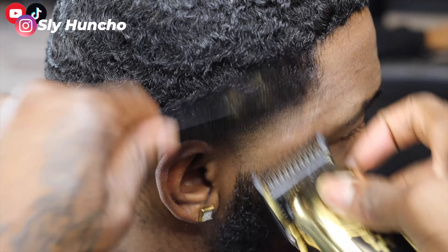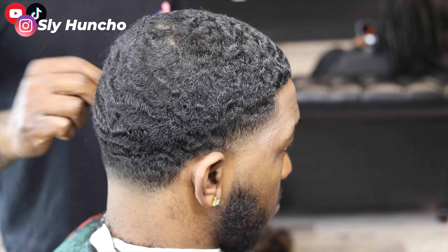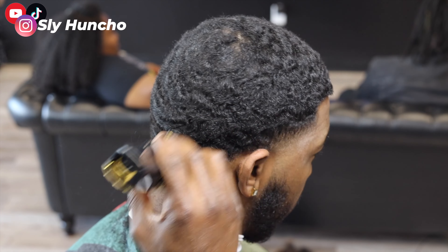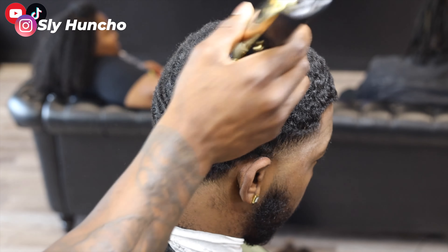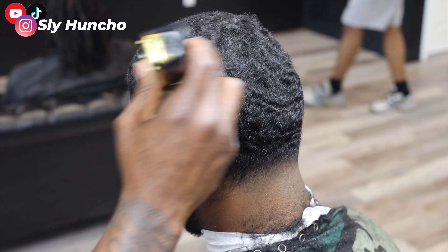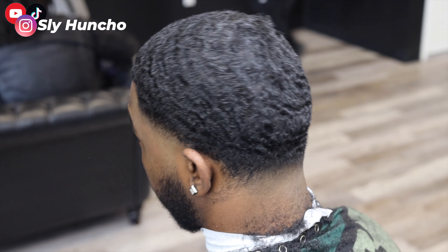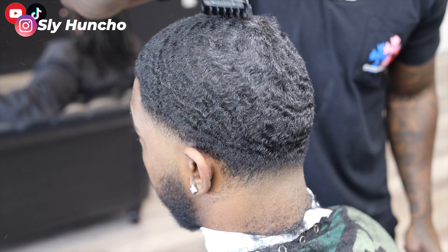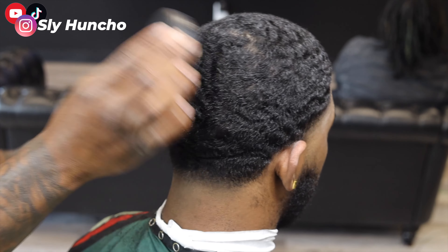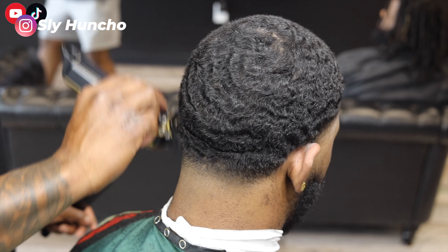I'm just gonna let y'all watch me blend on this side because the steps are the same. I always say this cut is a fairly easy cut — it's just time consuming because of the wash. This cut takes me about an hour and a half: you got to put them under the dryer and wash it, so that's about 30 minutes right there, then it takes about an hour to cut the hair. I'm going back over his hair with the two guard because I felt like the hair could be laid down some more and the waves could pop more. Going with two closed, still leaving it thick because of his hair texture — he's like a medium waver, so you don't want to cut it down too low. But the waves are definitely in there.